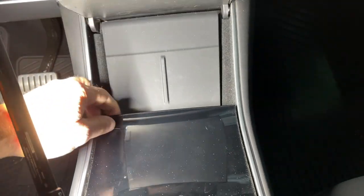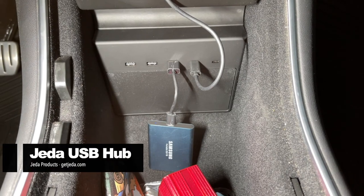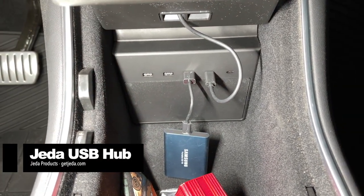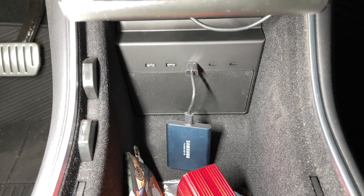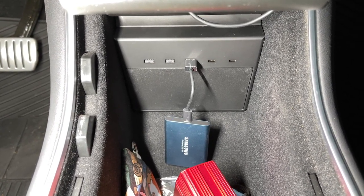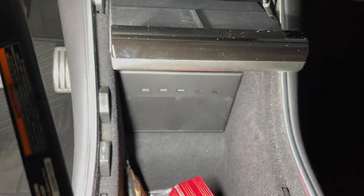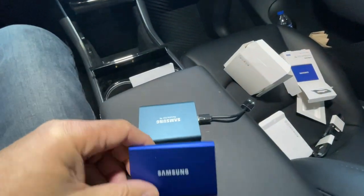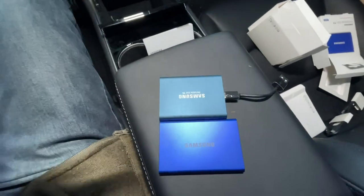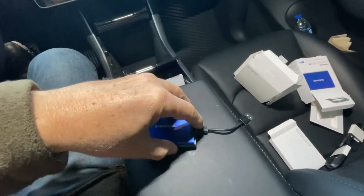In my car I have a Jeda Model 3/Y port expander, which plugs into the two USB ports in the car and breaks out to USB-A and a couple USB-C ports. Comparing the two drives, the T7 is about a quarter of an inch — maybe a centimeter — longer, slightly thinner, and the same width as the T5.